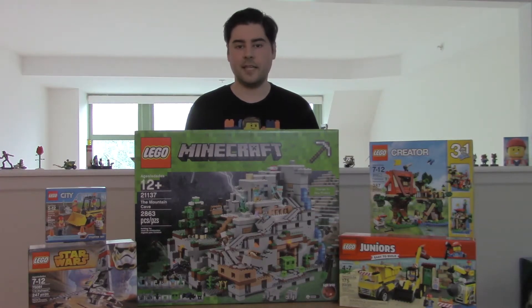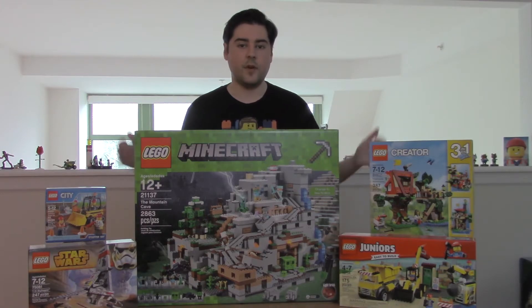Hey Randy, there's no perfect Lego set size. There's just the perfect Lego set size for every occasion.